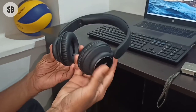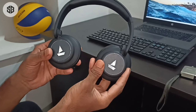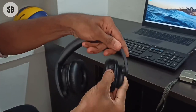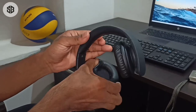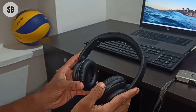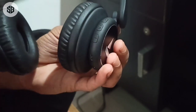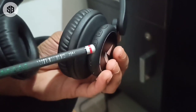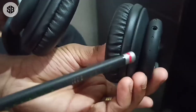It has adjustable ear cups, rotating about 90 degrees. Now we can see the power icon. There are three features on the left side — the main part. There is a charging port, a work support indicator, and a mic.